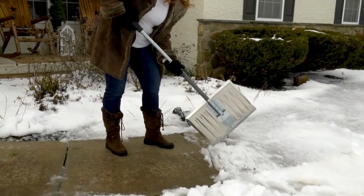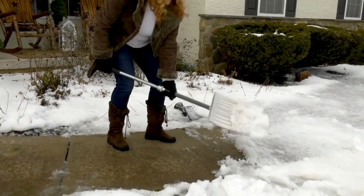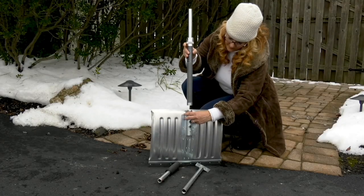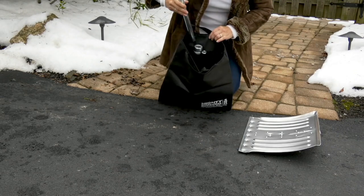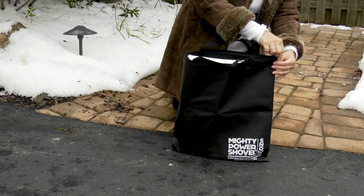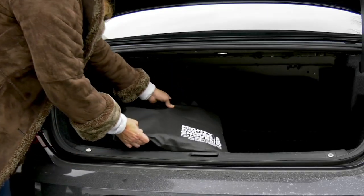It is at a clearance price today of $37.88, or you can get it home for four easy payments of $9.47. There you can see me disassembling this and putting it into the travel bag that it comes with, with a zipper on the very top.